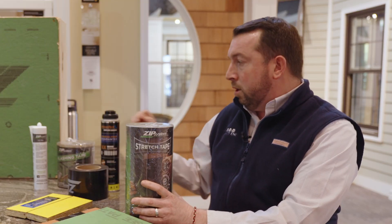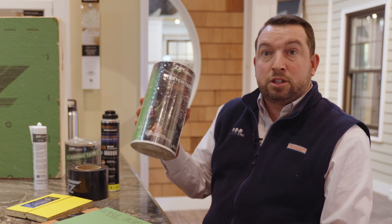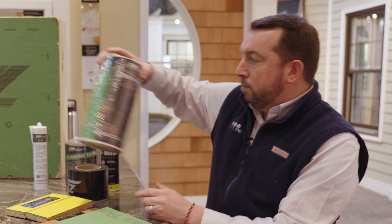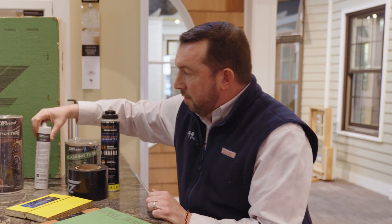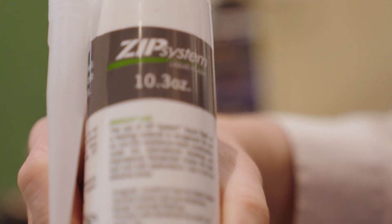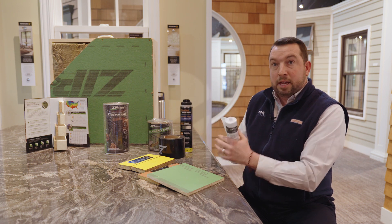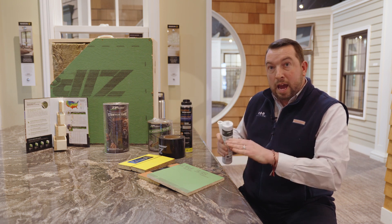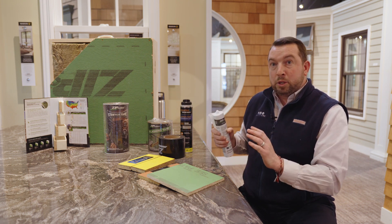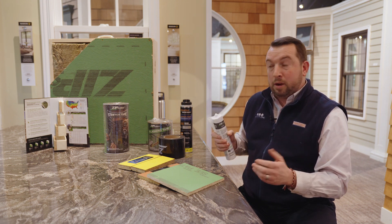The seam tape is three and three-quarters and then they have their six-inch tape. Their stretch tape comes in six-inch and ten-inch as well. They've also introduced their liquid flash — an adhesive that can be used in lieu of stretch tape or regular straight flash. This is caulked out and then troweled on to make a nice air and water tight seal between your windows and your windowsill pans to ensure that we're not getting any leakage in that window.